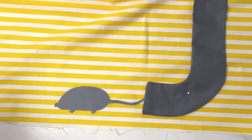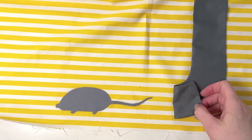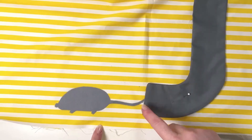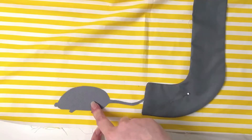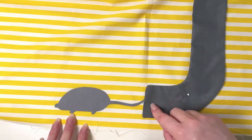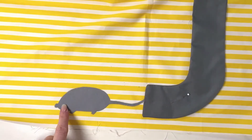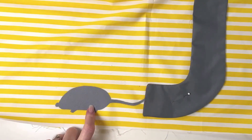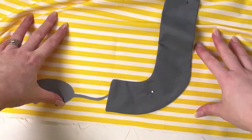We are now adding the mouse. I've peeled my backing off and stuck the mouse on. What I'd suggest is pin your drain pipe onto the wall before you put down your mouse — that way if you want the tail poking into the drain pipe, you can do that. I'm now going to machine or hand stitch the little features on the mouse.